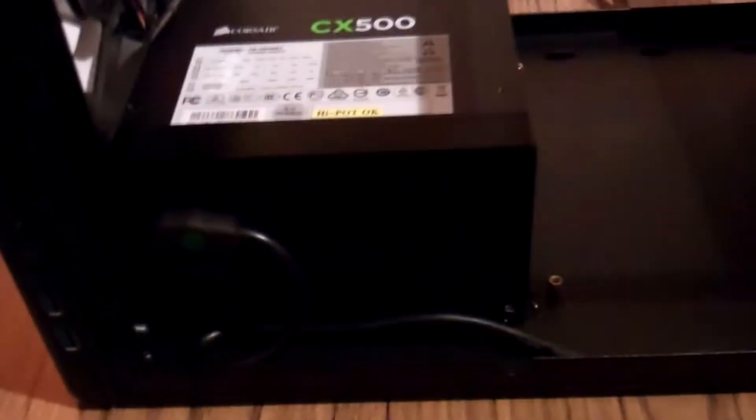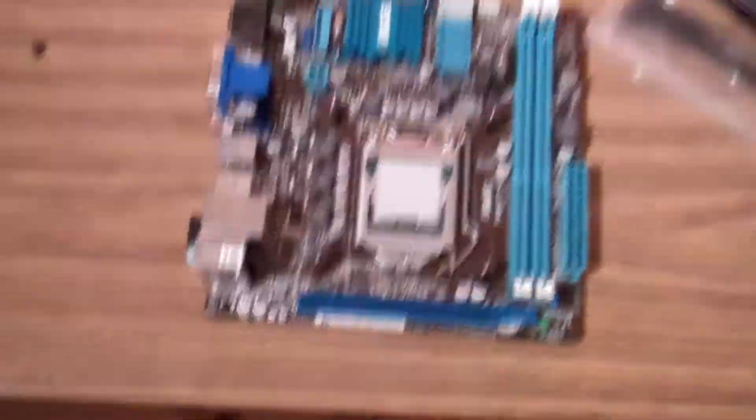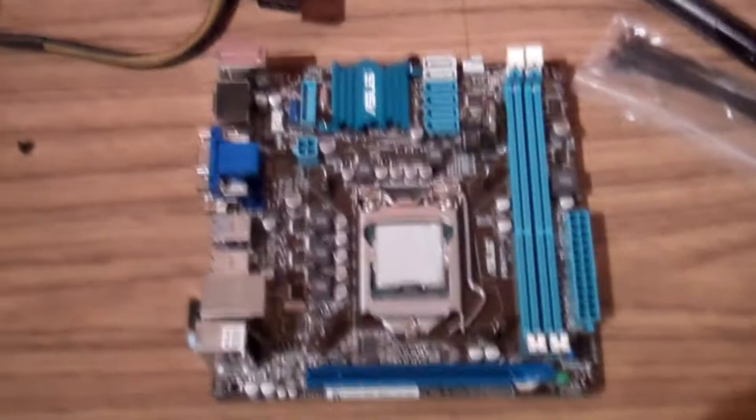We've mounted the power supply in, and obviously depending whether you mount it fan up or fan down — I think you're supposed to mount it fan down — however there's quite a tight kink in the cable here which I'm not too happy about. I might see if I can get a shorter cable for it. Just about to mount the motherboard so I'll crack on.